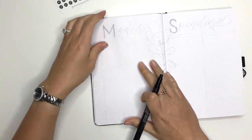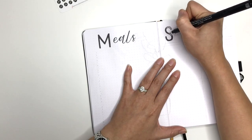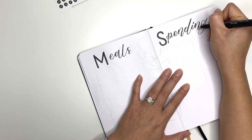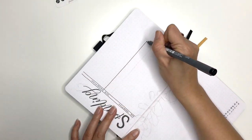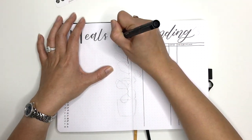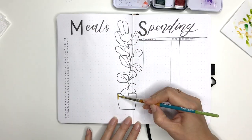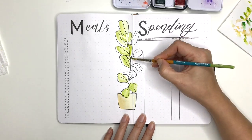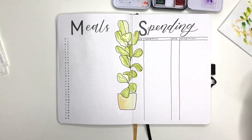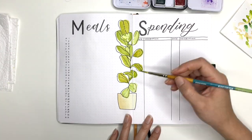I'm doing two spreads that I did last month. First is a meal tracker — I'm going to track my dinner meals, so what I ate each night and who cooked, either me or my husband, or if we went out for dinner or got takeaways. On the right-hand side is a spending tracker where I'll write down all the money I spent, on what, and when. In the middle of the page I've drawn a fiddle leaf fig tree. I made a bit of a botch up with the leaves at the top and used some white-out correction tape, but it didn't really work because paint doesn't go over correction tape very well.